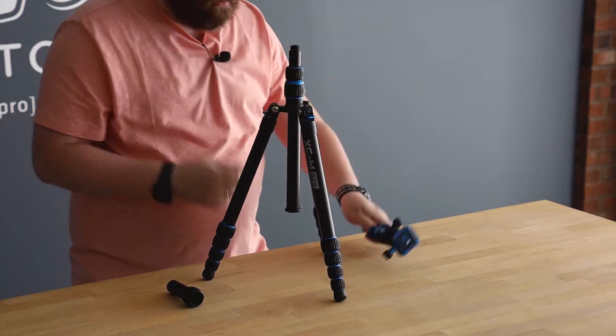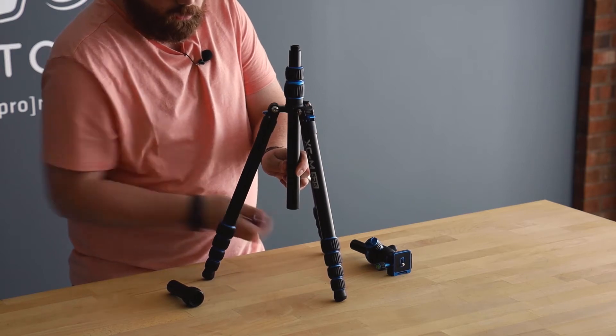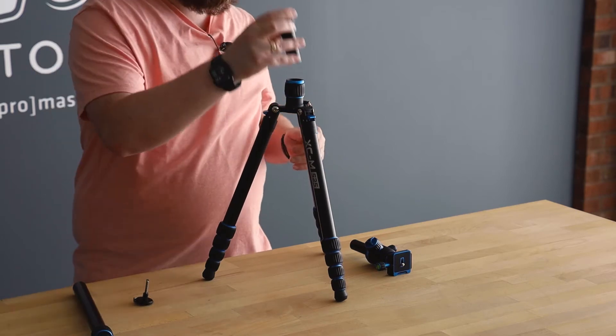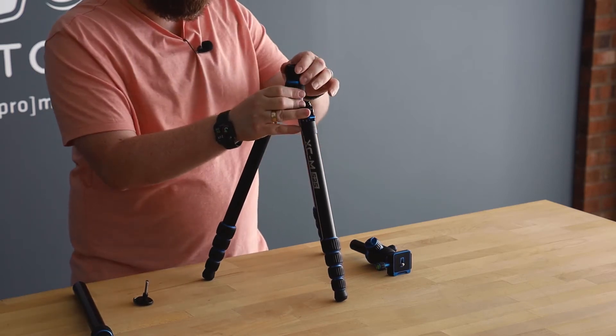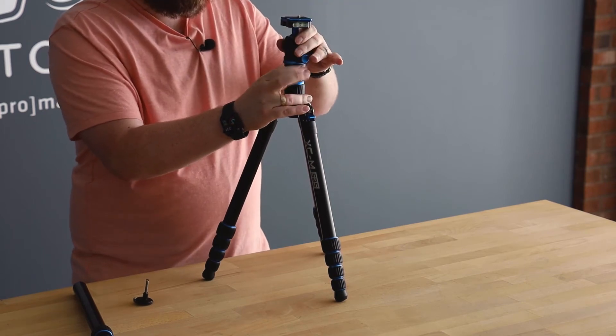Now, we're going to remove the weight hook and take out the rest of the column entirely. We're going to replace it with the ground level adapter and then pop my center column back in.